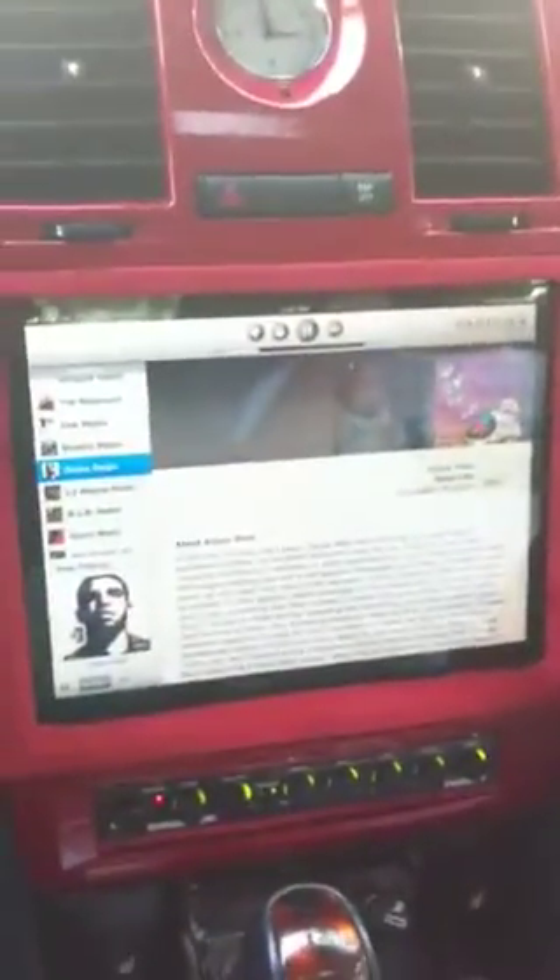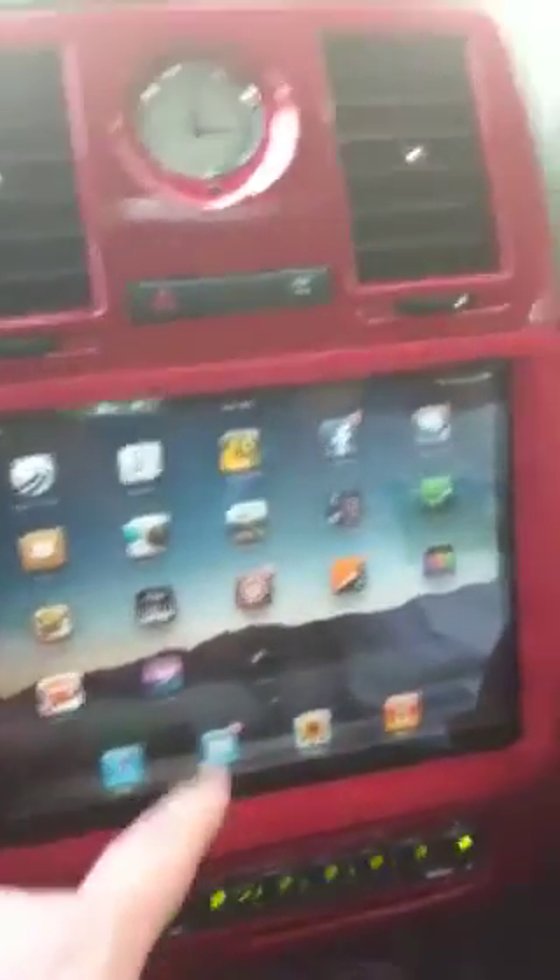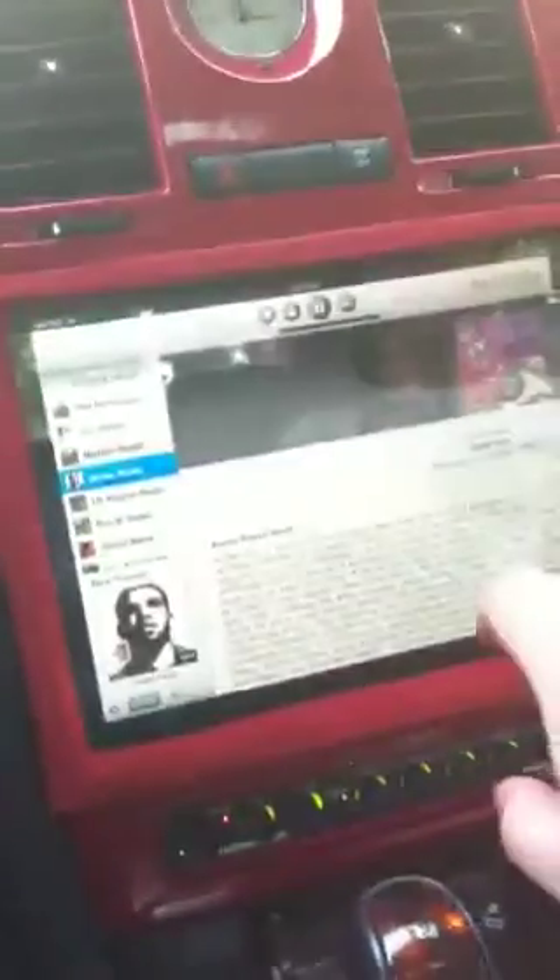Got the Pandora radio in the dash, got the 3G iPad. We can close Pandora because we have it jailbroken, so we can switch between apps.